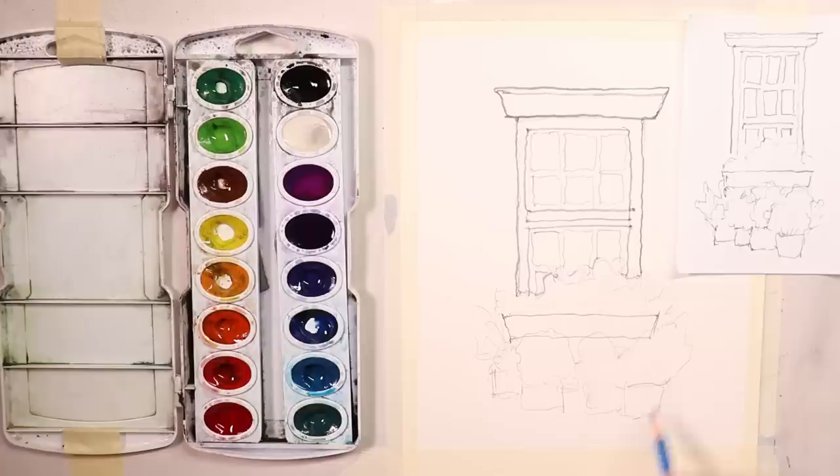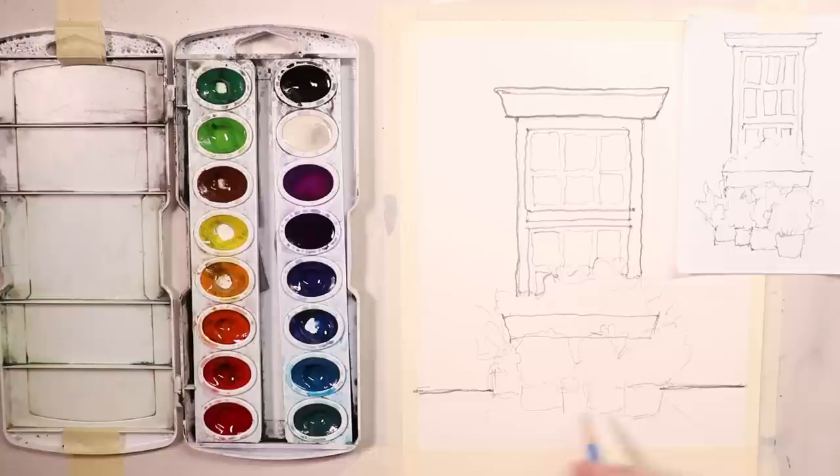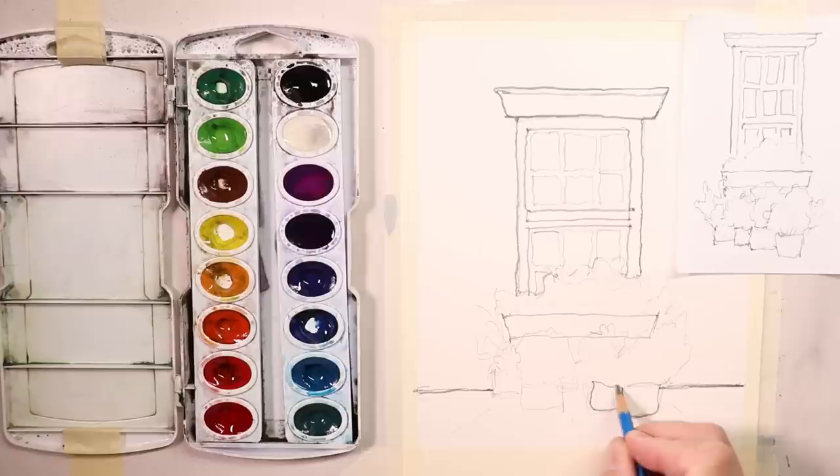Then we'll have the building — this is the bottom of the building, and this might be a sidewalk. I'm not going to make a big deal out of the sidewalk and the bottom of the building, but I did want to put that in with good dark pencil lines so you can see the overall design. Let's do the flower pots here. I'm going to leave the flowers and just paint them with my brush — not really draw anything in. We'll make them very loose and very free looking.